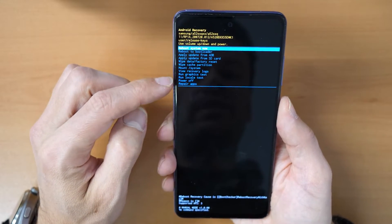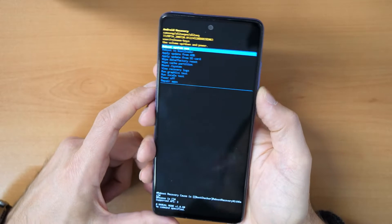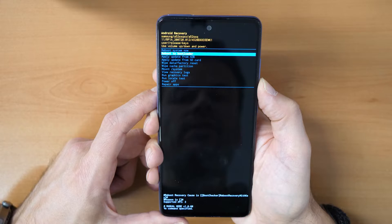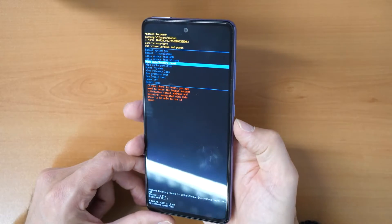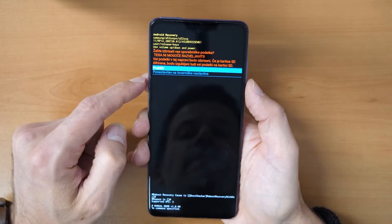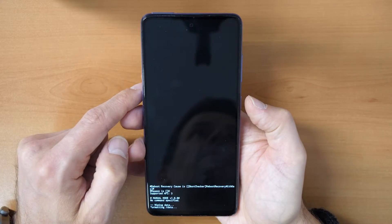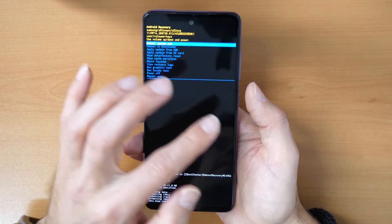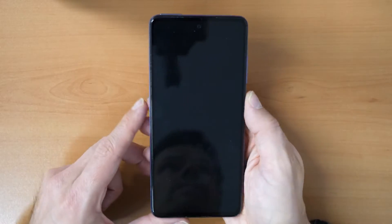You have the following options here, but we need only one. Go through the menu with the volume down button until you see 'Wipe Data / Factory Reset'. Click the power button to confirm. It asks again if you are sure — go down and click on that. This will erase the phone and also erase the unlock screen. Now choose 'Reboot System Now' and confirm with the power button.